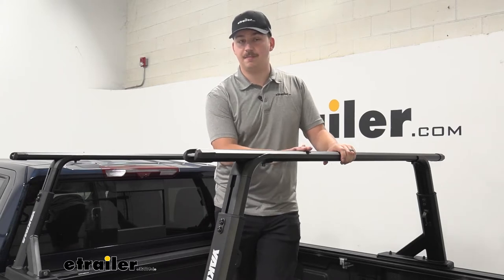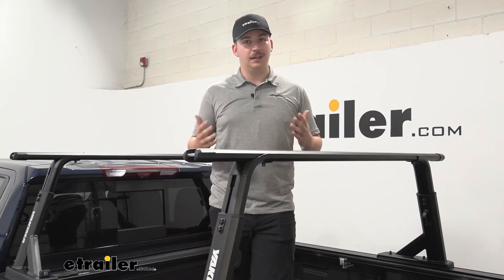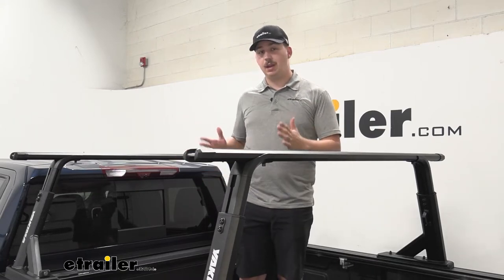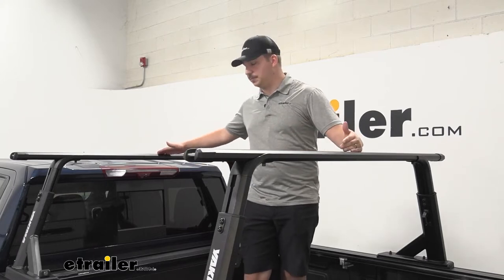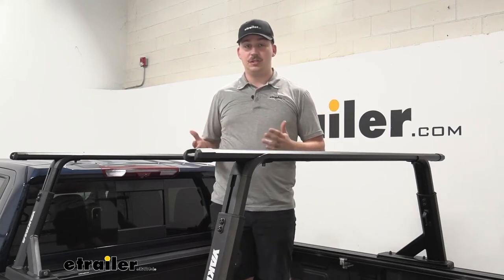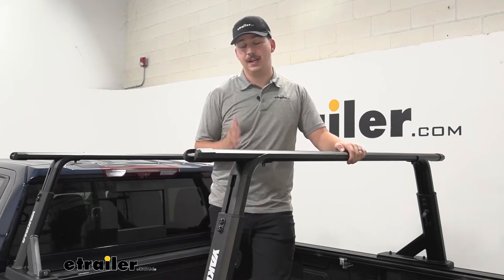You don't want that load to be over those limits, so if you do decide to put something like a tent up here, it's okay to climb in at night when you're static and you're going to have that higher capacity. One thing Yakima does advise against is bringing these crossbars in narrower than 36 inches — our crossbar spread right now is around 56 inches. If we bring it in narrower for something like a bike rack, that weight capacity is going to drop down, and Yakima does advise against it, so just be mindful of that.